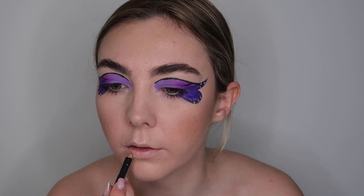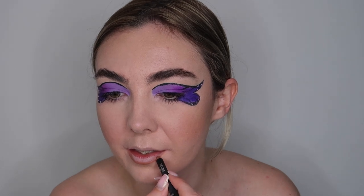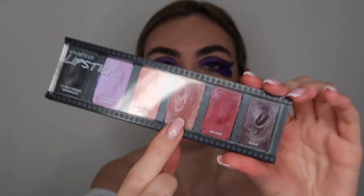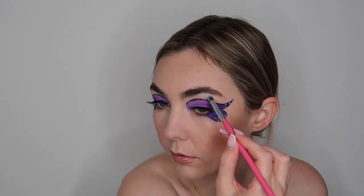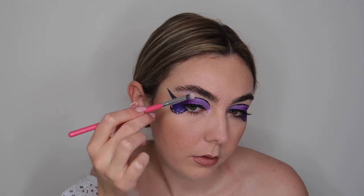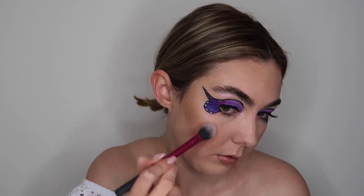To line my lips I went in with the Barry M Toast lip liner, and for lipstick I used a Smashbox lip palette in the shade Audition. I'm not sure if you can buy the shade separately, but this color is gorgeous — really nice and creamy and very comfortable on the lips. I then applied my false lashes and added some Illamasqua pigment called Static to my brow bone and cheekbone to add a little more highlight. This pigment has the most stunning purple reflect, which I thought would look really nice with this makeup look.